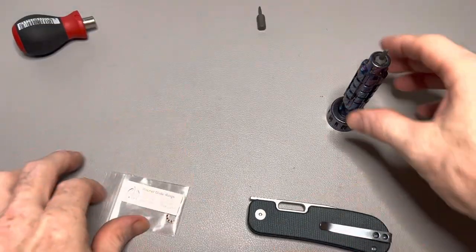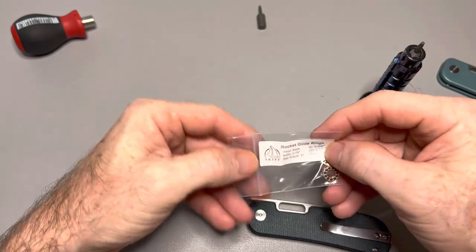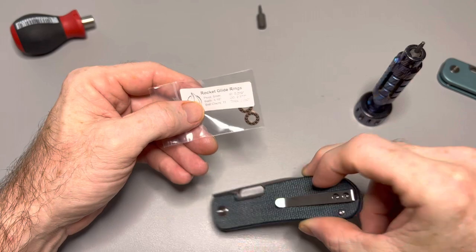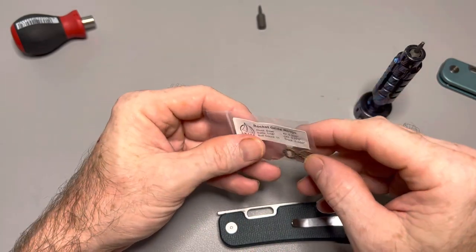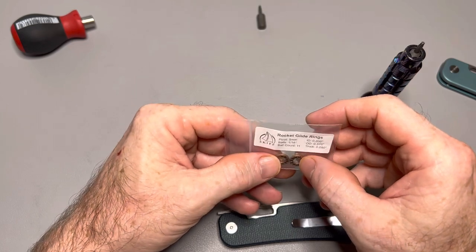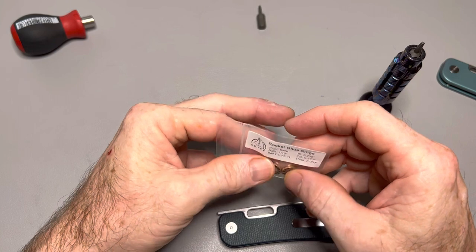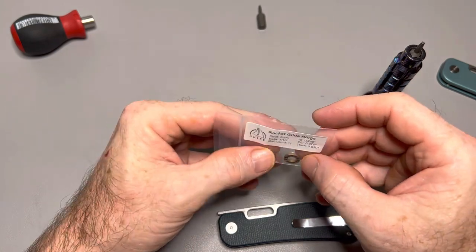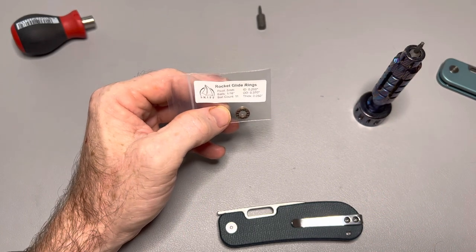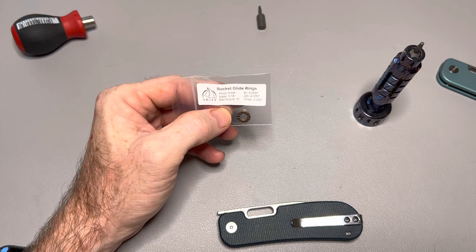What's up metalheads, I'm Jamie, this is the Blades and EDC channel. Today I'm going to attempt to install some Skiff bearings in the Vist Variant PE2. I ordered some bearings online - the ones recommended by Skiff on their compatibility page. A friend of mine, Jason, did get them and they aren't the correct size. What they listed on the website were the 3/16th, 1/16th with 11 balls, and those are way too big.